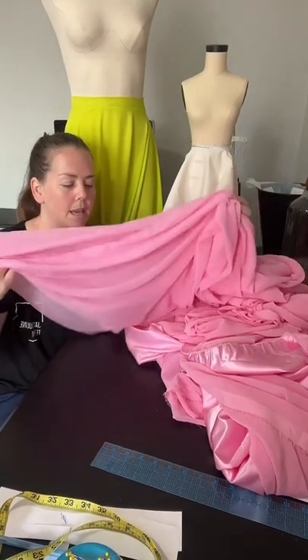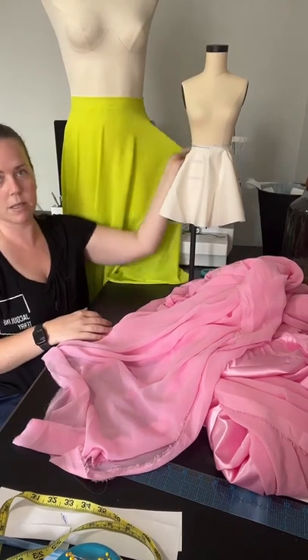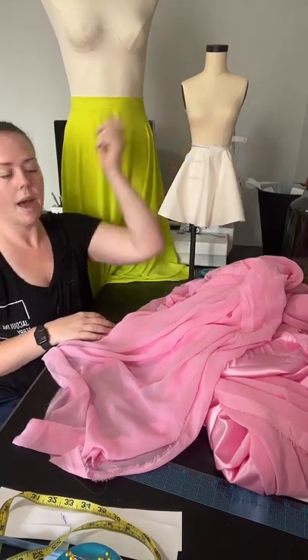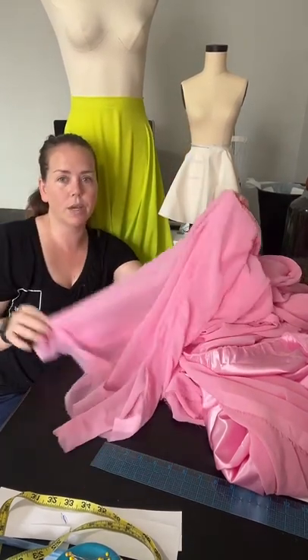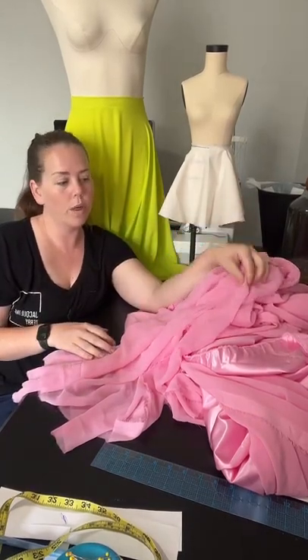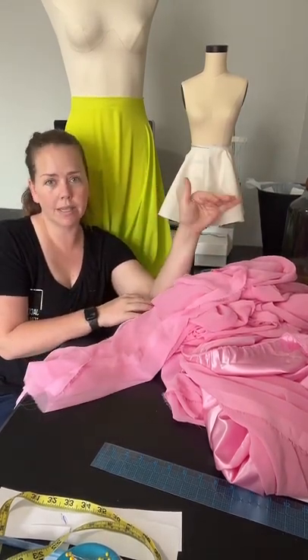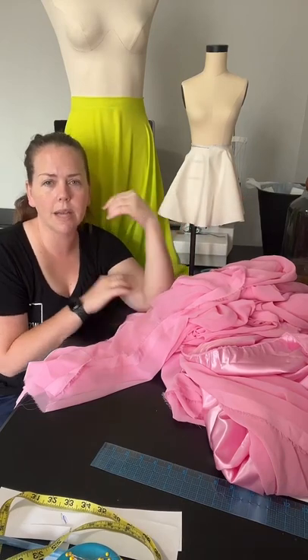I am going to cut the junior bridesmaid circle skirts just like this and save those for camera next Saturday. I'll sew one full skirt with one layer of chiffon and one layer of satin and work through the entire skirt on Saturday so you guys can see how that goes together.